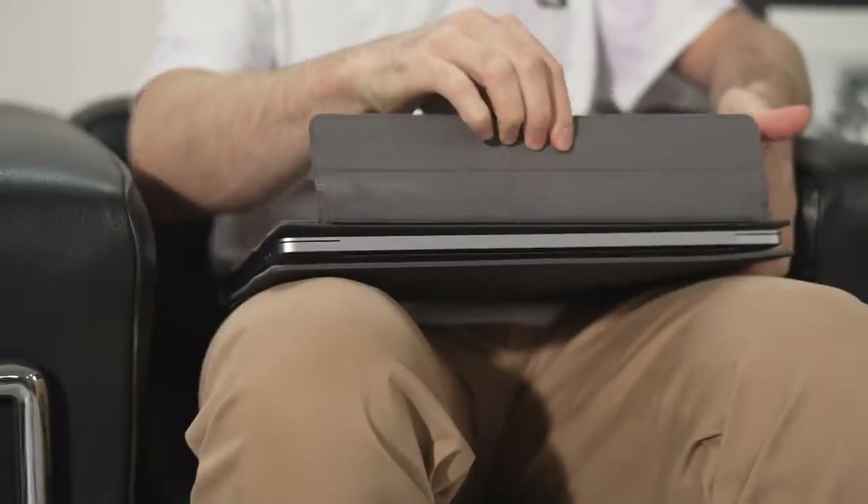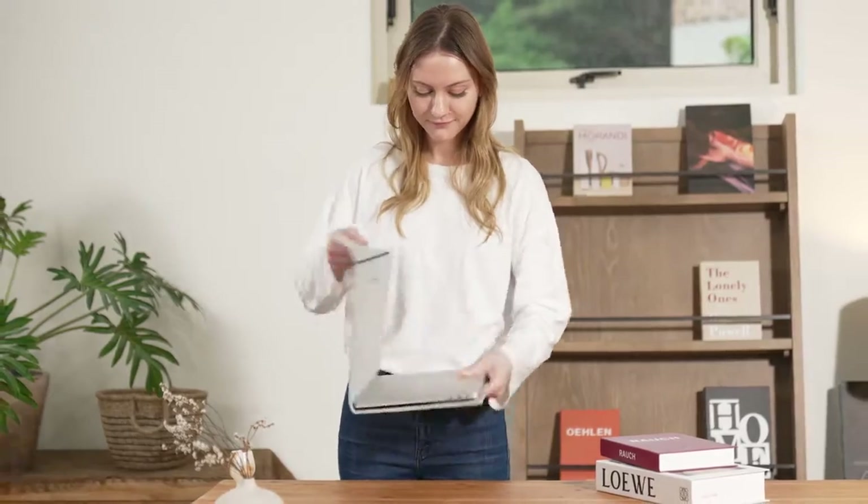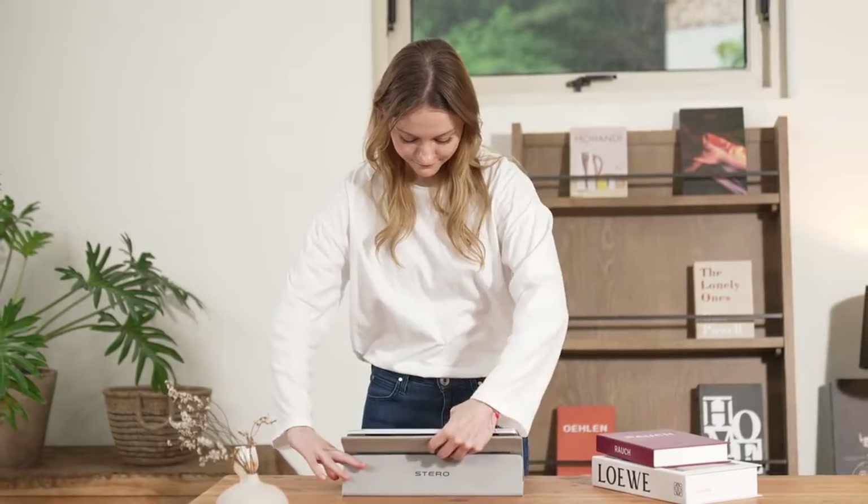Stero. Open. Flip. Stand. Just 3 seconds. Stero is the fastest sleeve stand in the world.